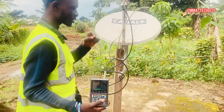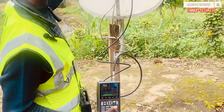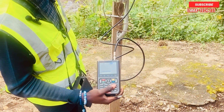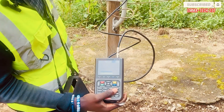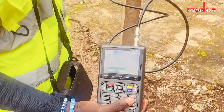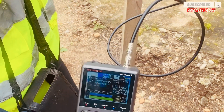Please, cameraman, zoom in — try to capture this as I'm doing it. The signal is increasing: from 74 to 73 to 77. It's not magic.